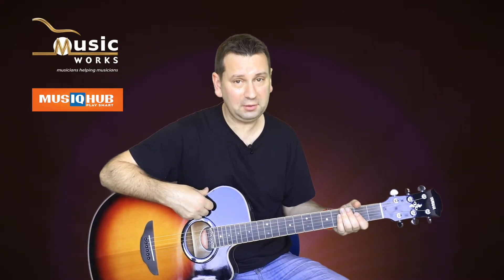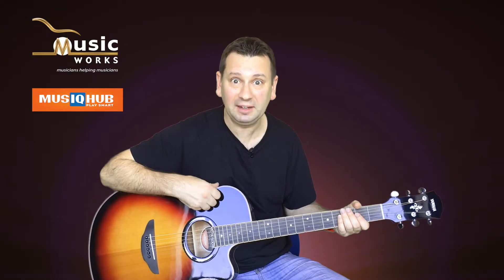A minor is our next chord. This is a really useful one to know. It comes up in tons of songs and it's quite easy to play — only three fingers.